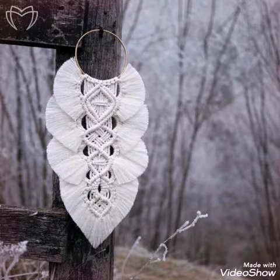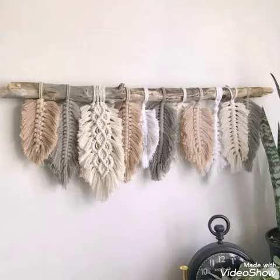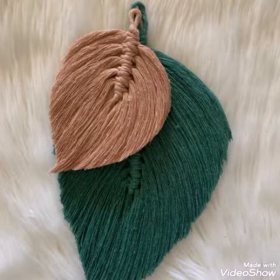Most of them are made with a soft cotton rope, and a few are also made with a hard cotton rope, but all of these designing ideas are very unique and attractive. You can take ideas about the color schemes and the designing of leaves and use them for different purposes.